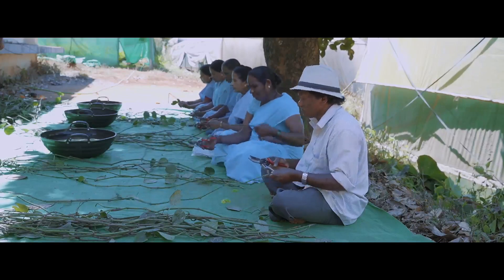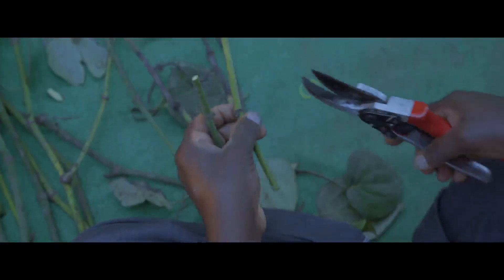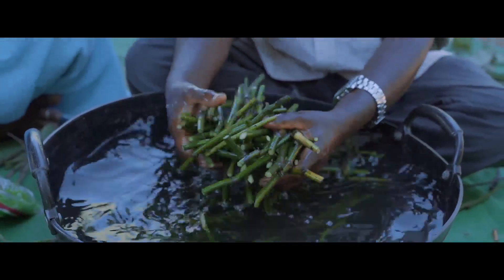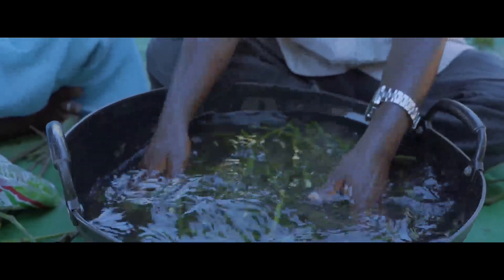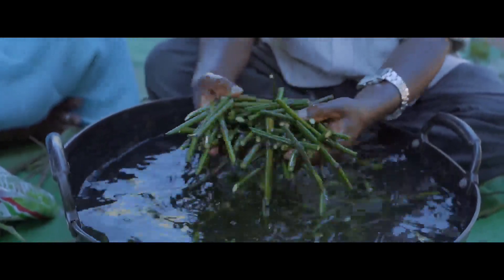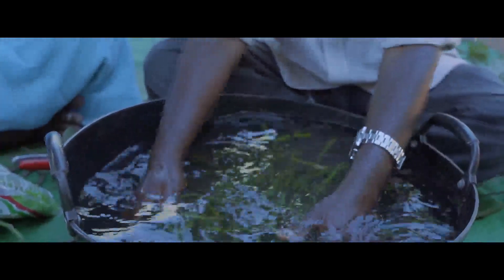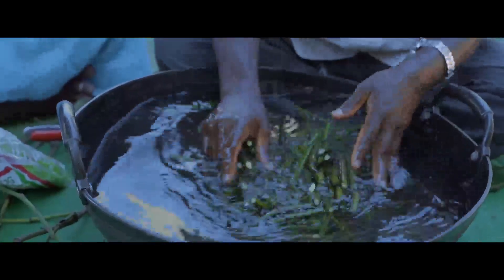Disinfect the cutting tools. Leaves are to be clipped off, leaving a small portion of the petiole on the stem. The selected runner shoots are cut into one to two-noded cuttings. Cuttings are to be treated with Pseudomonas fluorescens culture. In a wide-mouth container of 1-litre capacity, mix 250 grams of the culture and 750 ml water and dip the cut ends of the cuttings in this slurry for 20 minutes.